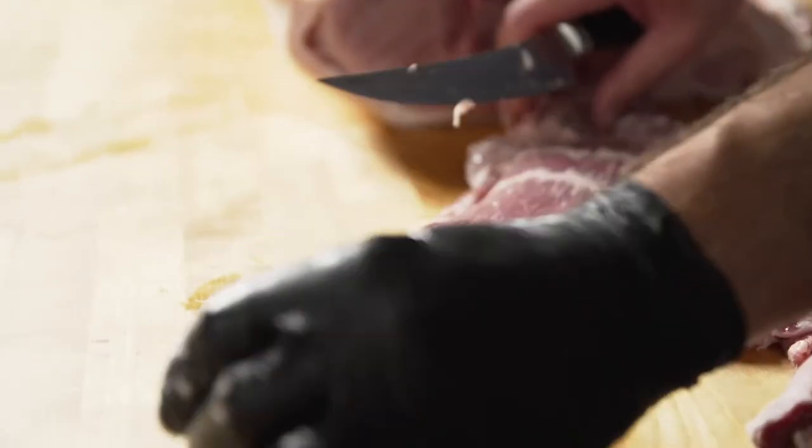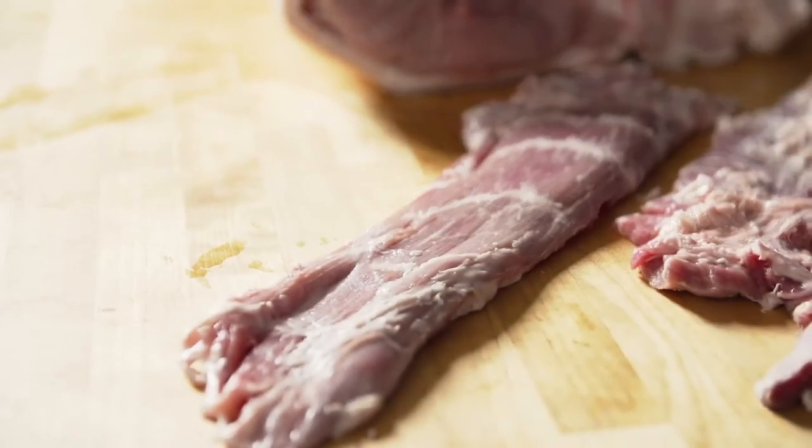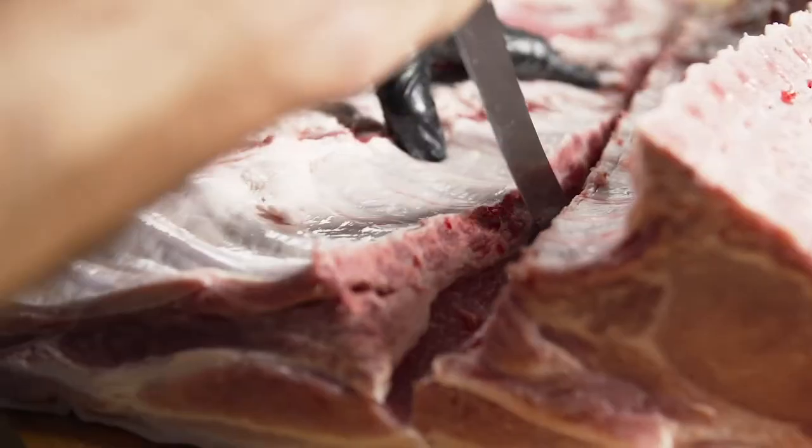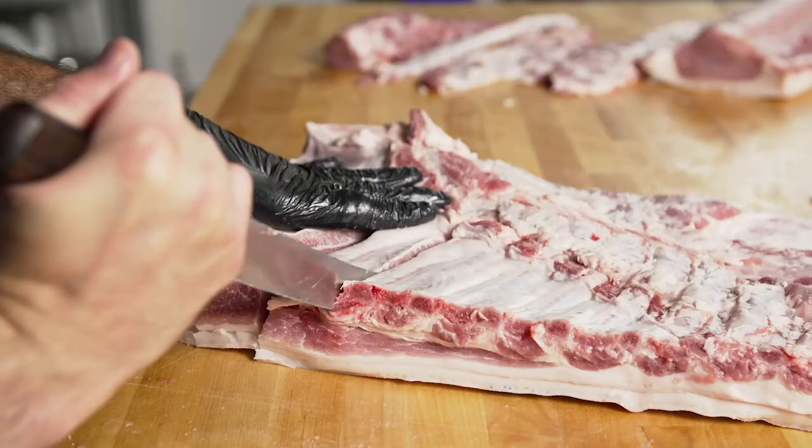The main benefits of German steel are that it's quick to sharpen, it rolls as opposed to chips, and it's very fast to hone or strop back to what it once was. The downside is that it never gets quite as sharp as you might want if you're doing more delicate work or high-end stuff with proteins like sushi, for instance.